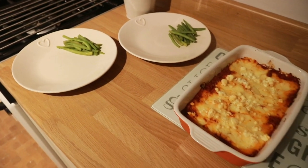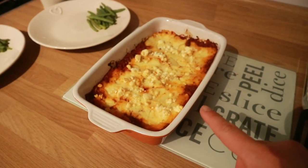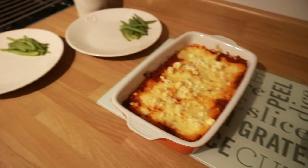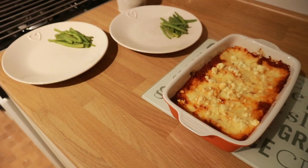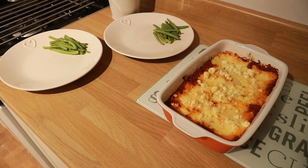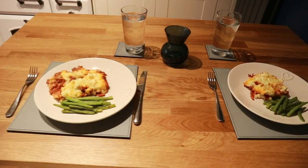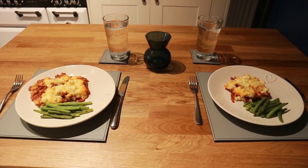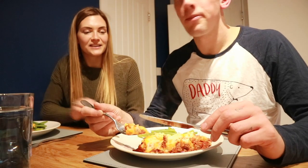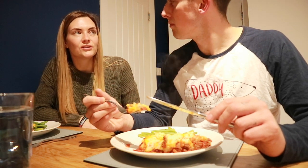I've got the shepherd's pie out of the oven now and the stir-fried beans are ready. It's actually quite a generous portion — I'm not sure whether we're meant to eat the whole thing, but it is for two people. Dinner is served! It looks really nice and it smells delicious, so we'll see.